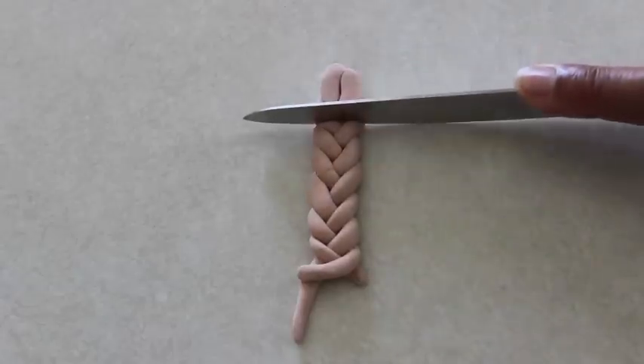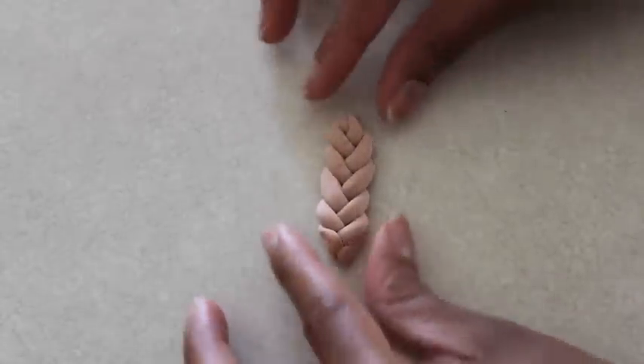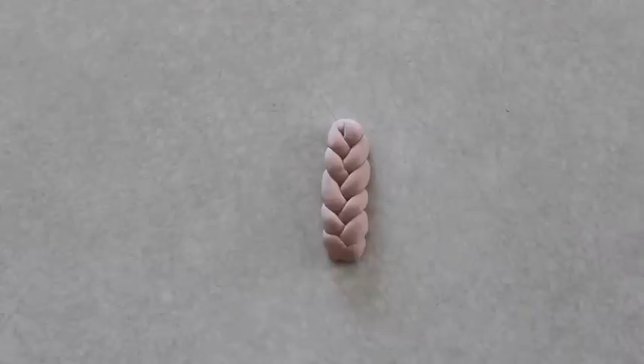Cut it down to the size you need, then round off the ends and allow it to air dry.